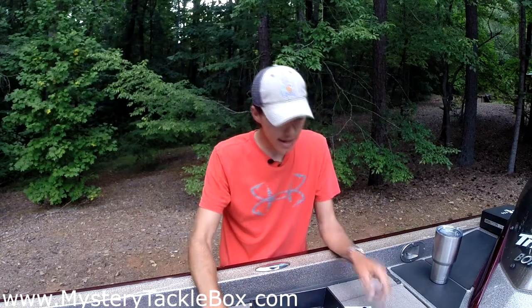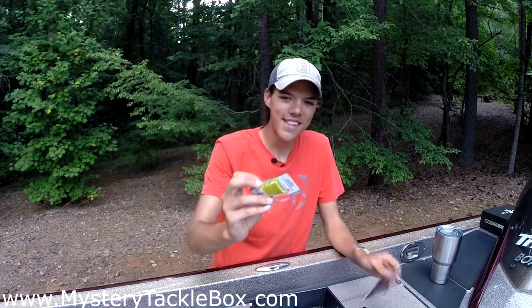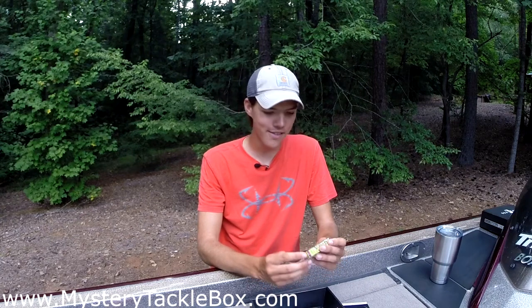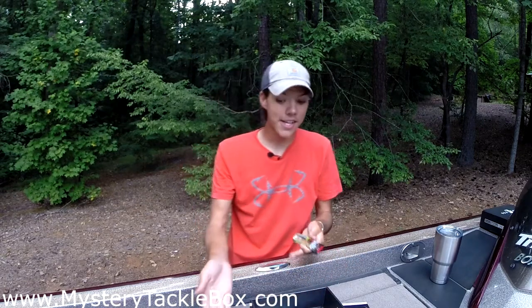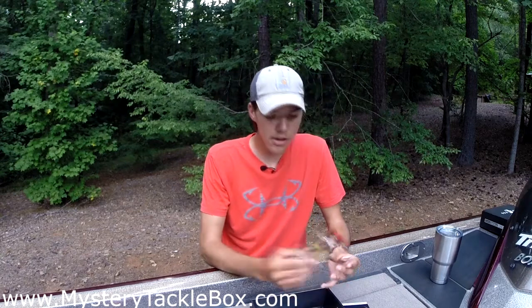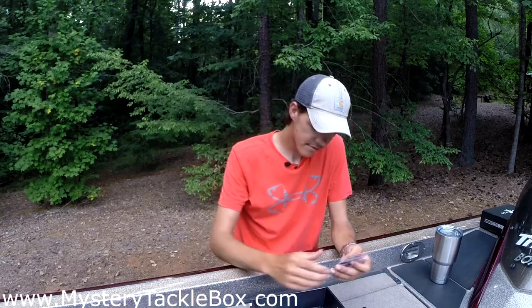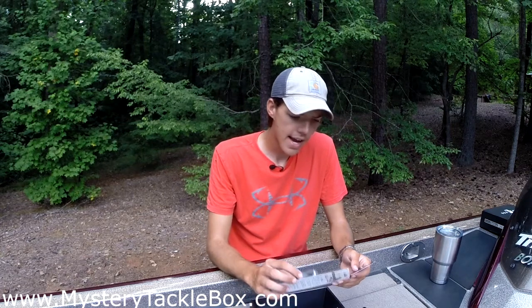Up next from Rapala we have the X-Wrap — speaking of small baits, this is a really small bait. It's the XR6 model with a swimming depth of three to five feet, and it's an eighth of an ounce with small hooks. It's the extreme action slash bait, so if they're keying on small bait you're gonna get bit — a bass sees it and it's just a reaction strike. We got it in gold color and it retails for $10.49. A solid small bait-fish profile.